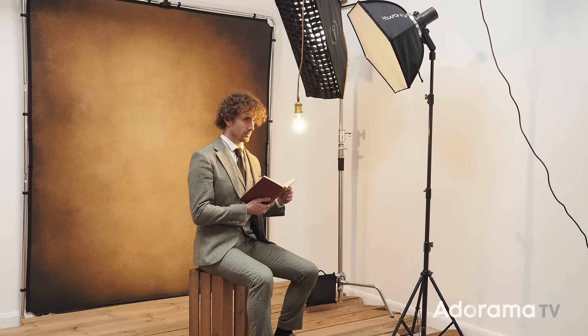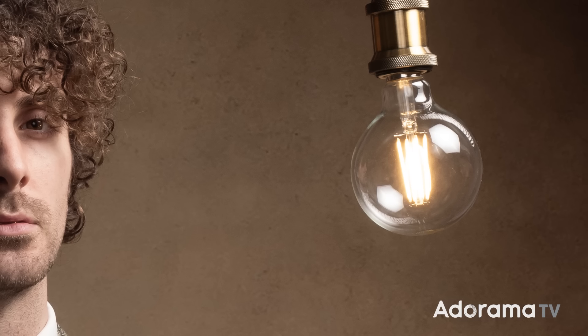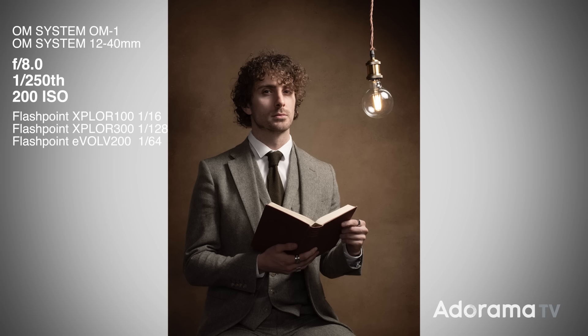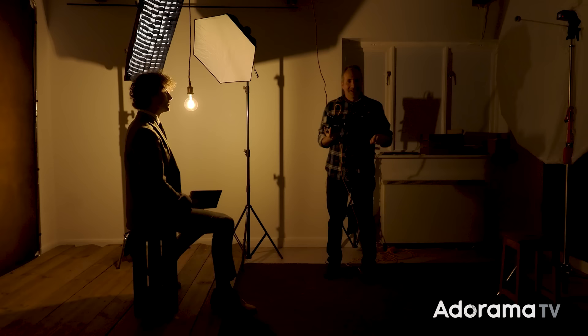Testing with the same settings, the bulb is on but doesn't really glow. To fix that I change my shutter speed to 1/60th of a second so more of the bulb's light is recorded. The downside is that the bright video lights now affect the exposure on Jared. Turning those video lights off makes everything a bit darker but gives back the contrasty flash lighting with that warm glow from the bulb. Now I'm back in control — let's shoot.